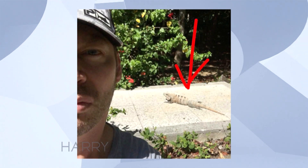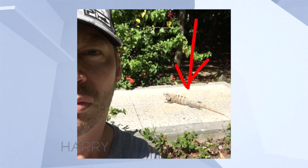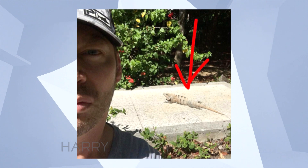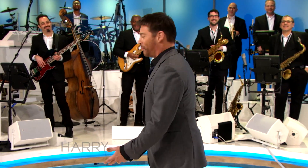That was an iguana. I thought I captured some kind of Nat Geo-level picture until I realized that the iguanas were plentiful and they were everywhere. I thought I discovered something — look what I got, a picture with an iguana. They're like, bro, there's 17 of them right here.